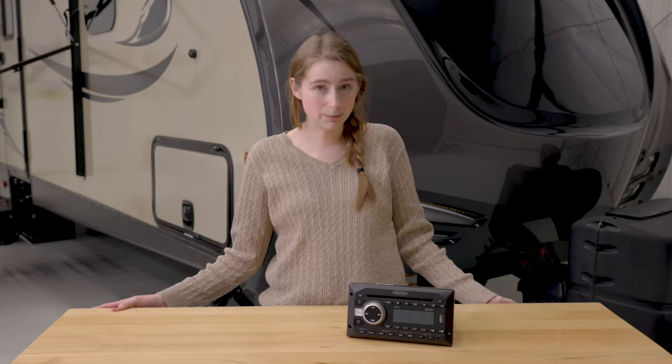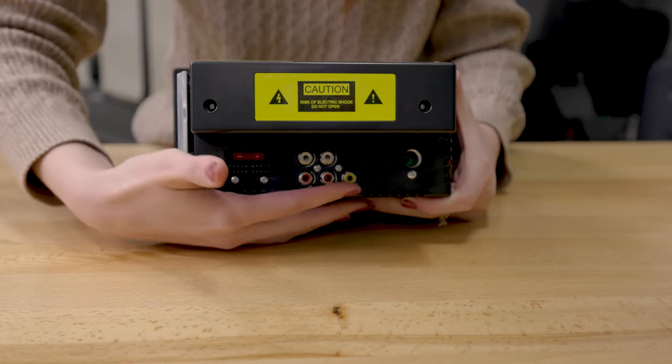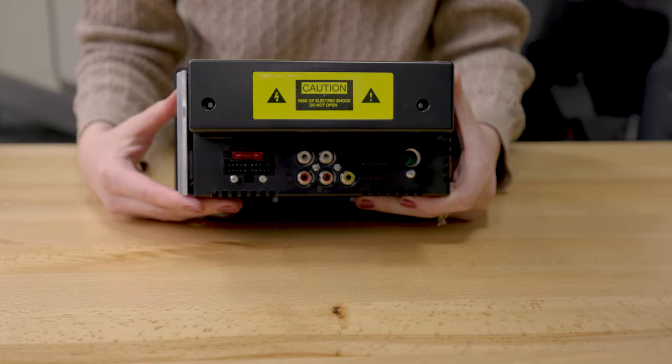The disk drive also doubles as a DVD player. In the back, it has RCA ports that you can hook up to your TV and play your DVDs that way. The stereo even comes with a remote,